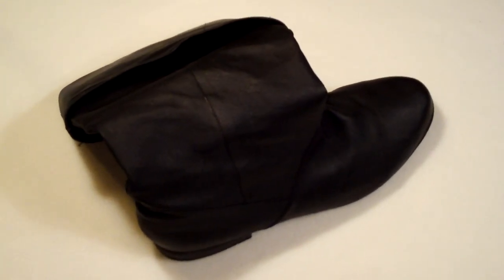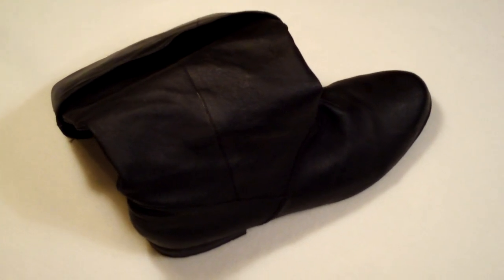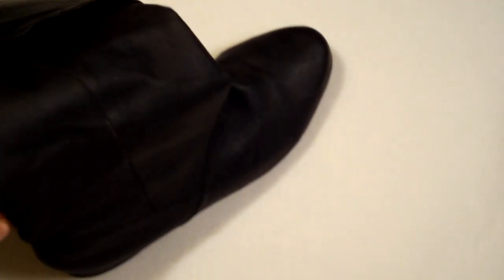The boot was purchased off of Amazon.com, actually. It's manufactured by Pleaser, and this one is called the Maverick boot — there's the tag right there.